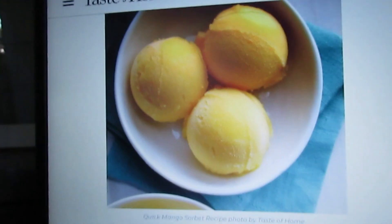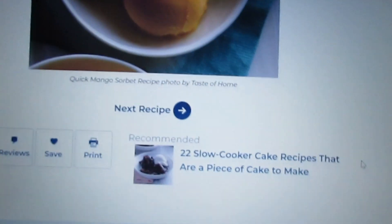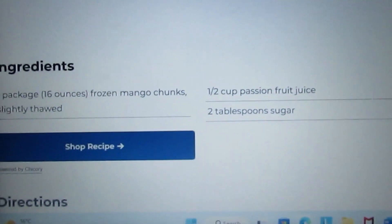I was looking at some desserts I could try and I found this really easy mango sorbet — like an ice cream — and it looks really good. It's super easy, so I think I'm going to try that.